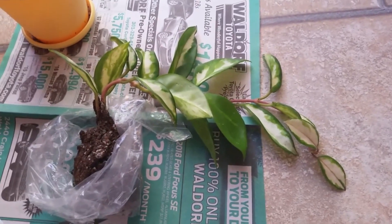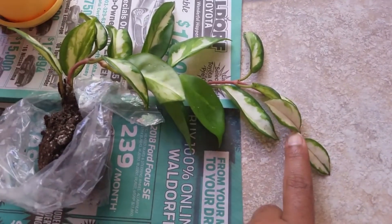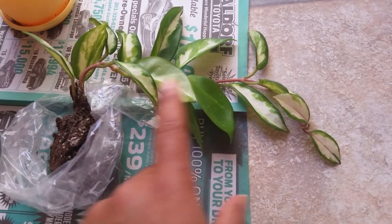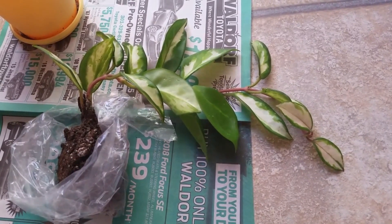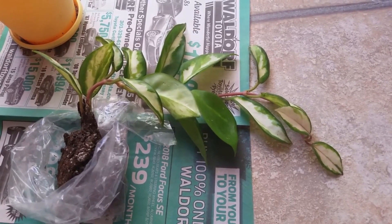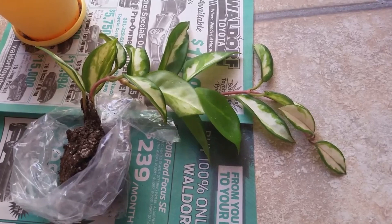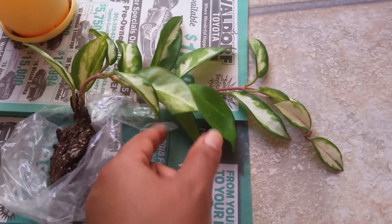I like that it trails and grows. As it grows, this one has like a pink tint and as you can see the stem is pink. I believe this hoya will bloom white flowers with a pink center. I hear it takes a while for it to mature to bloom.